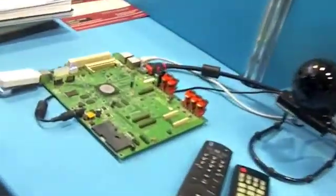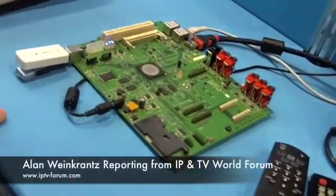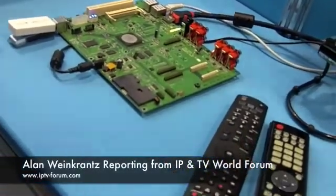What we have over here is a setup box that is Z-Wave enabled. This setup box will, apart from the normal setup box functions, also be able to do everything with home control.